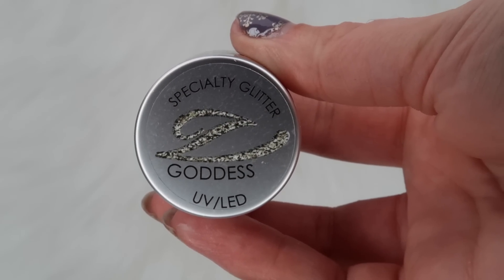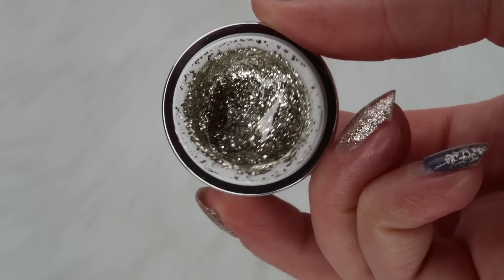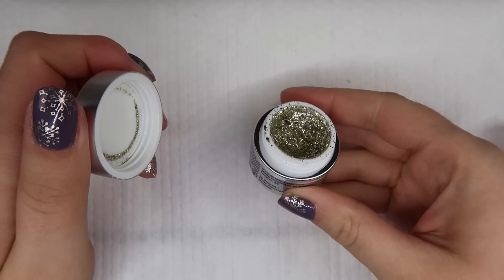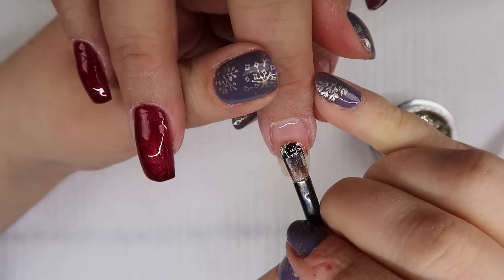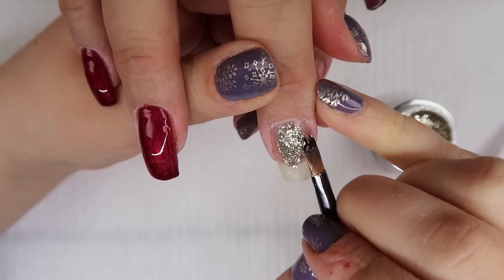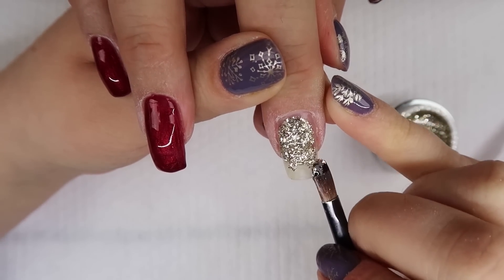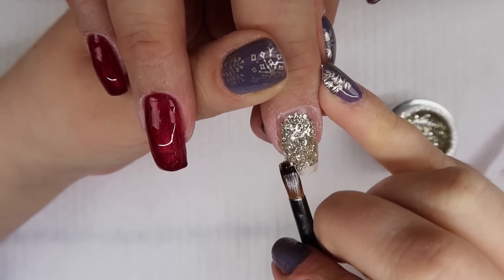On my mom's middle finger, I'm going to take some En Vogue Goddess — a gorgeous gold foil type of color. I want the chunky, foily gold. This one pops all on its own. Red crystals would probably pop on this too.